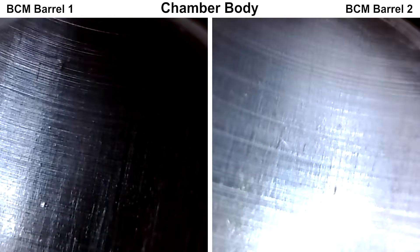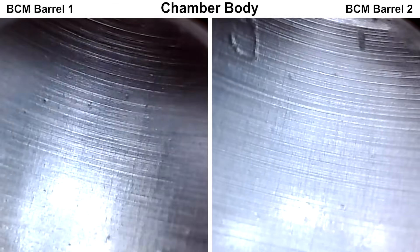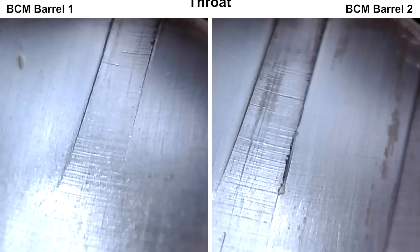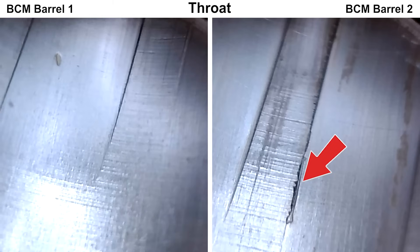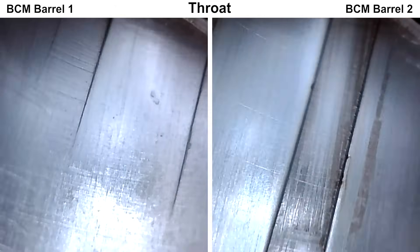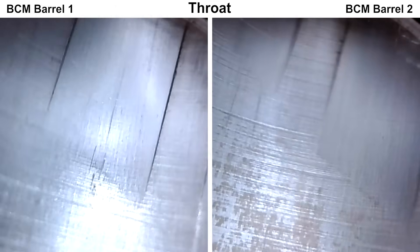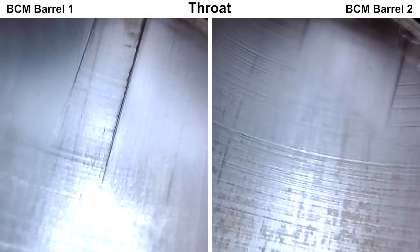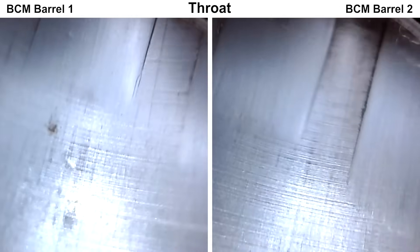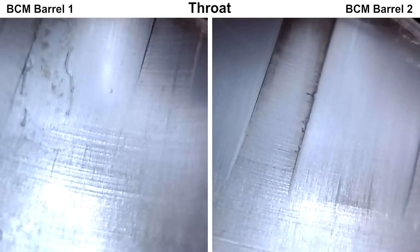Starting at the chamber, you can see some tool marks, though they don't look very deep. It looks like the chamber was cut with a reamer. Moving up to the throat, there are a few things to look at. The right edge of the rifling lands looks to be a bit rough, more so on barrel number two than barrel number one. Also, the throat looks to be cut a little bit uneven on both barrels — you can see that the rifling starts in different places. We'll see how that plays out with the groups.